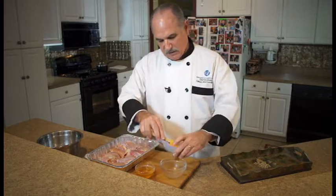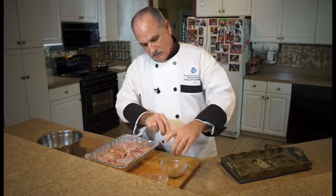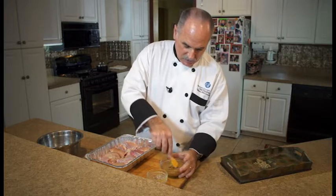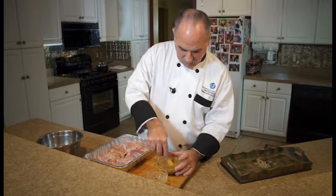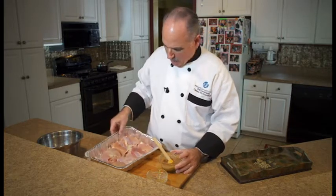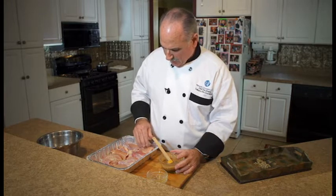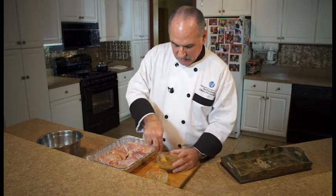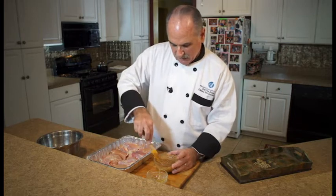Take your mustard and mix it together with your honey — a nice clover honey is great. Just make sure that it's all incorporated really well.